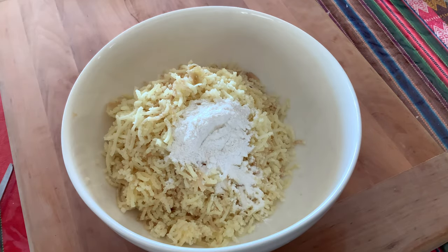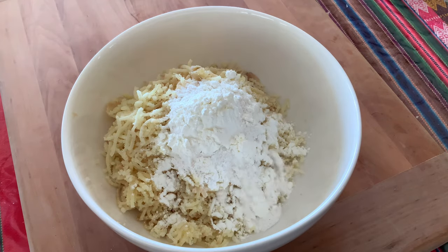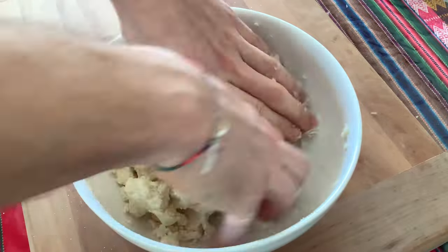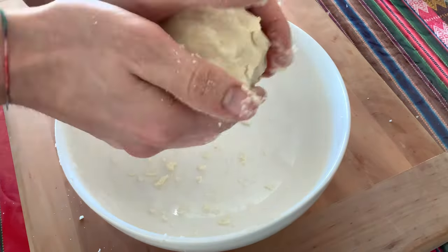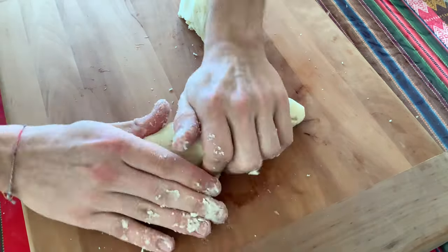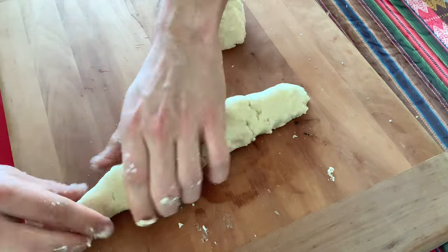To the first dough we will add three tablespoons of glutinous rice flour and two tablespoons of cornstarch. We're also going to add half a tablespoon of salt. Now mix everything together with your hands and try to get it as fine as possible — all the ingredients should be mixed together really well. Be very gentle with the dough because it might break easily because of the cornstarch and the flour that we added.